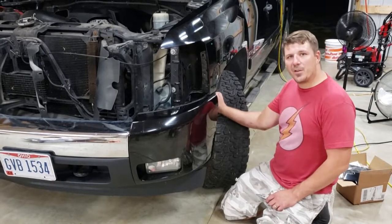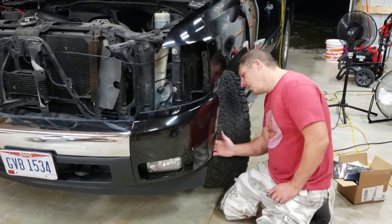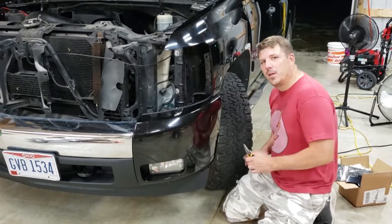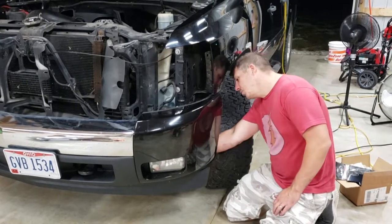I'm going to go ahead and start on the fog lights and the bull bar. To get to the fog light, you have to go to the back side of the wheel well — there are three little clips you just squeeze with needle-nose pliers and it should pop right out.